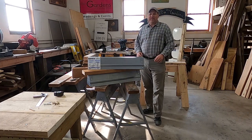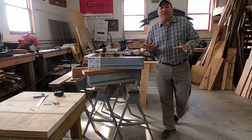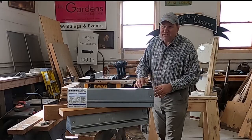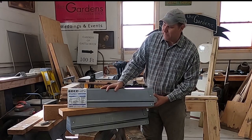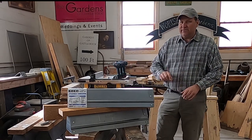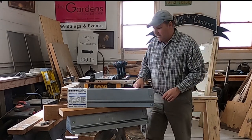Hey, hi! Glyn here at the workshop at the garden. Saw horses are just like chainsaws and power tools — you can never have enough of them. In today's episode from tips, tricks, hacks, and how-tos from the shop, I'm going to show you one of my favorite little pair of adjustable stowaway portable saw horses and a little trick that will make them so much better for you. Let's get right into it.